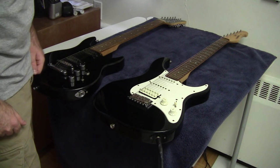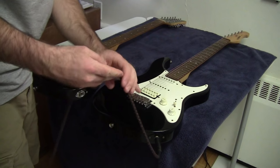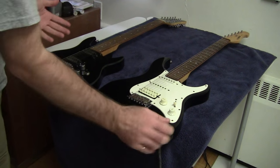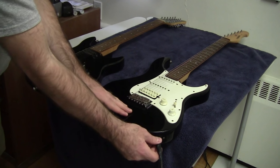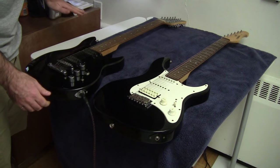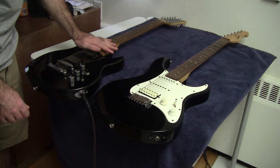I want to verify that the problem I'm seeing is actually a problem with the guitar itself as opposed to a problem with the patch cord or the amplifier. I've got another guitar here and I'll verify that everything is working up to this point. If I unplug this and plug it into this guitar, you can very quickly see that there's nothing wrong with the amplifier or the patch cord.